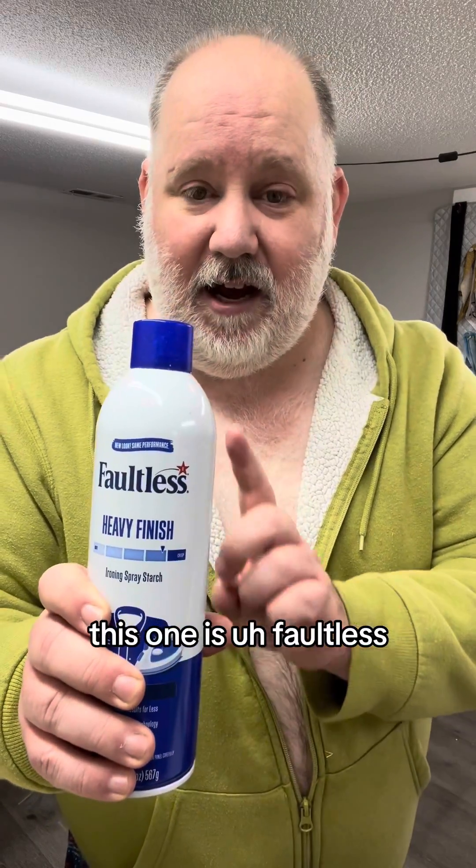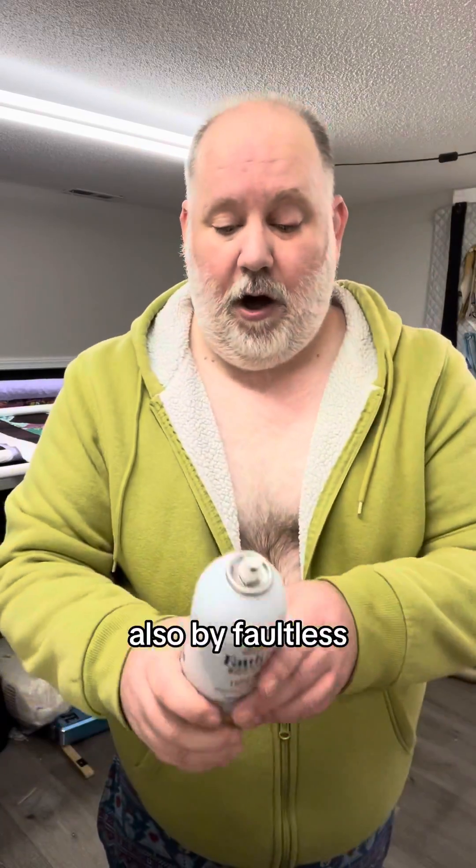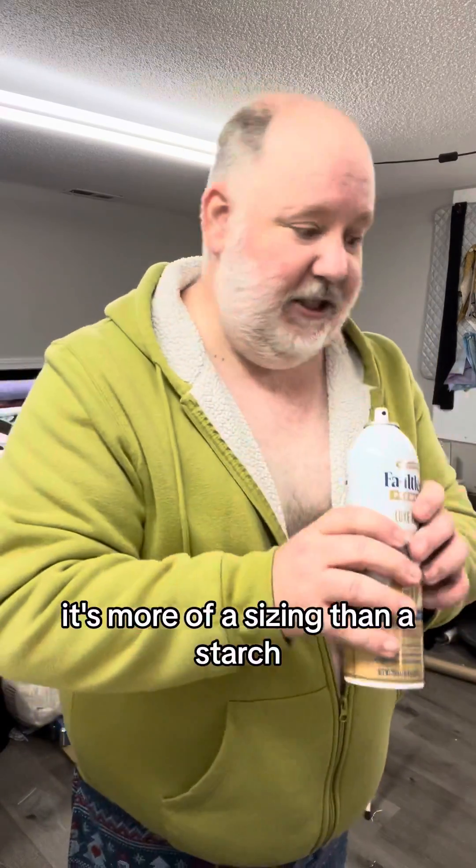This one is Faultless — it's the heavy finish. It's not the strongest hold, but it's really close and I really like this one. Another one that I use, also by Faultless, is the Faultless Premium. This one is a luxe finish — it's a little bit lighter, more of a sizing than a starch.